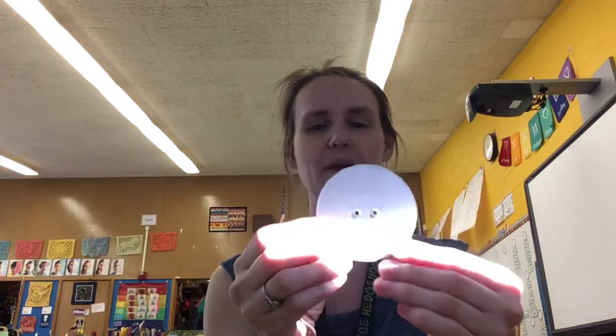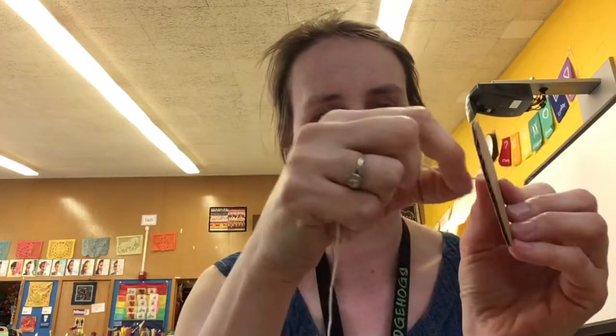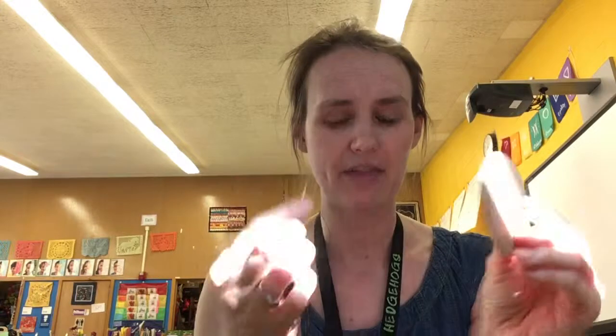Now I have holes all the way through, so I'm going to take my string and start to try to thread it through. Sometimes string is not very cooperative and ends up with these little frayed ends which make it really challenging to get through. When that happens, you can try smoothing them together, or try the other end of the string because oftentimes the other end doesn't have the same problem.